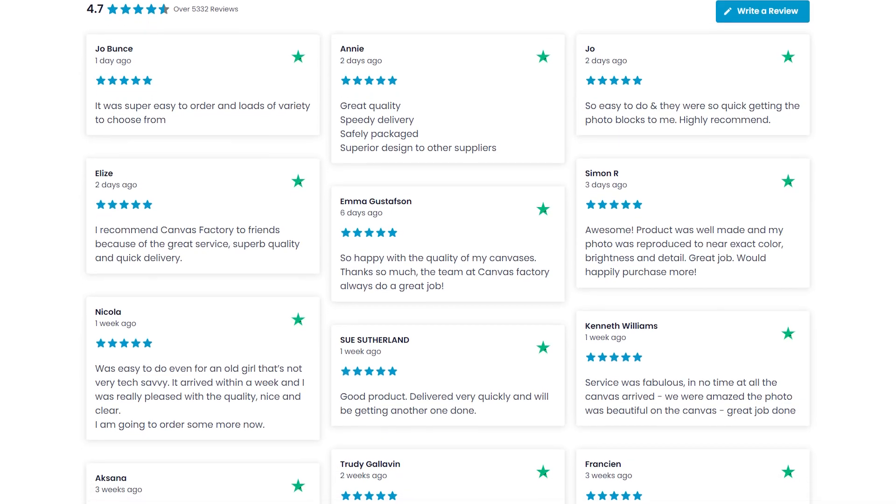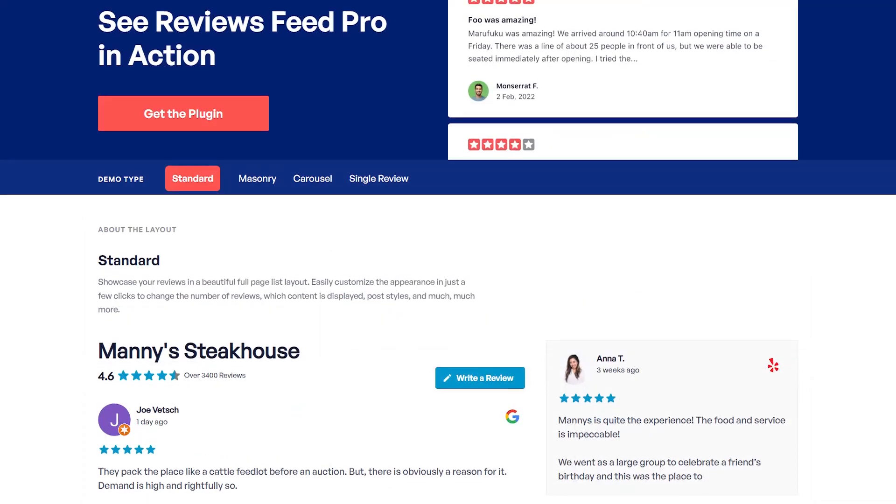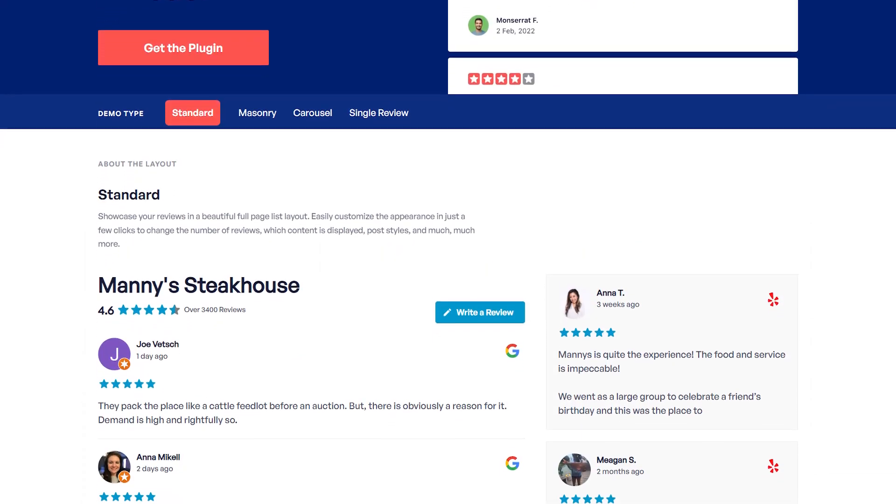In this video, I'm going to show you how to embed your Trustpilot reviews in a fast and responsive feed like this on your Elementor website. To do that, we'll be using the Smash Balloon Reviews Feed Pro plugin.